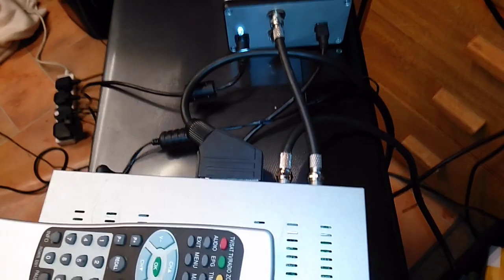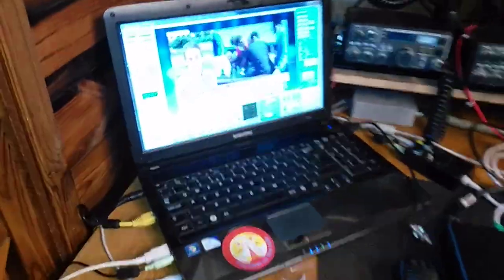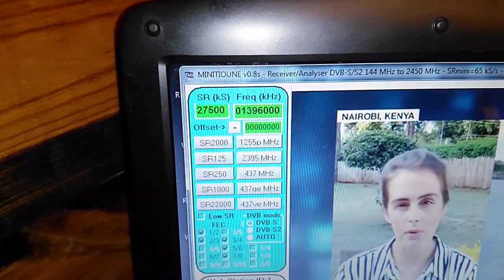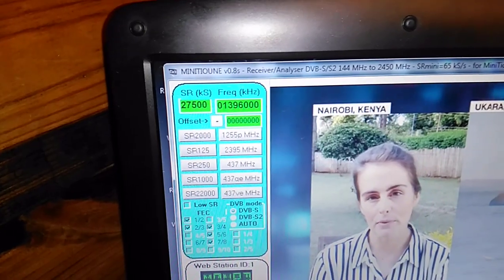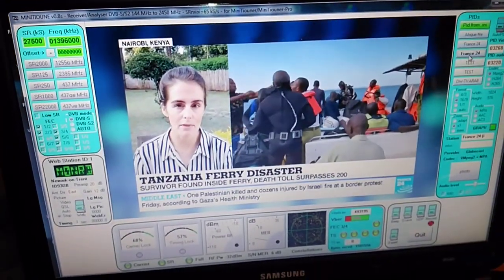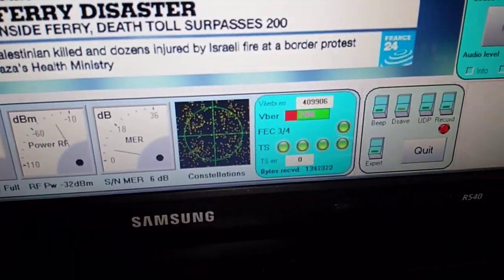What I've also done is it's got an IF output, so the IF output is going to my mini tuner. The mini tuner is on a USB lead across here and, as you can see, I've adjusted for the local oscillator signal and it's decoding quite well. The constellation's not valid — there's a bit of an error there that I've got to get to the bottom of.